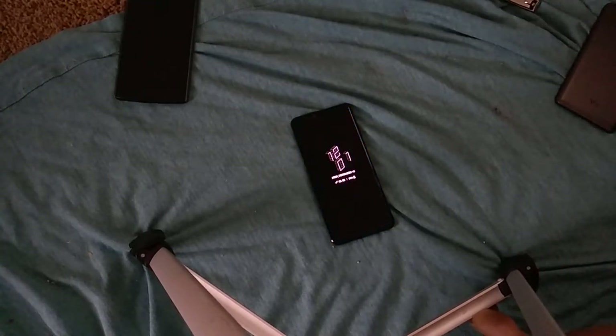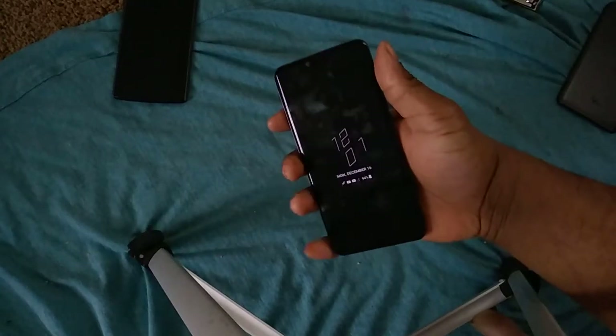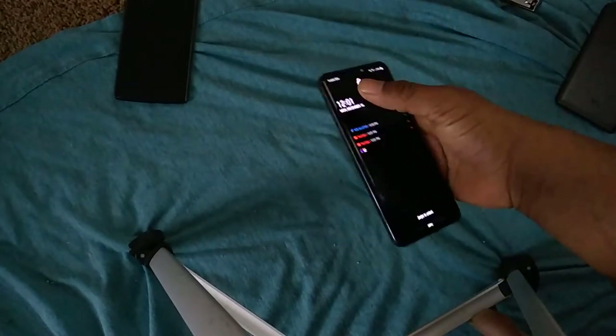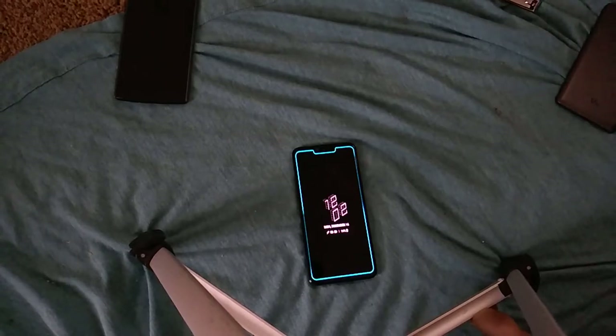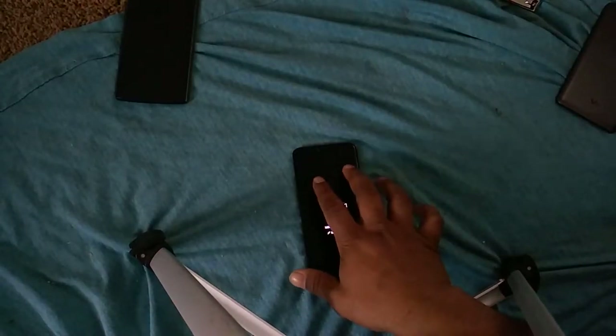The OLED display on here is phenomenal — it's a really good display. The phone really feels compact. I do have giant hands so your mileage may vary, but this feels like a really compact phone. I don't feel like I have to do too many hand gymnastics to use it. Since it was released alongside the V50, this is basically a smaller V50, even though they have some mismatched features — the V50 is 5G with a dual screen, while this has the Crystal Sound OLED display with the in-display speaker.